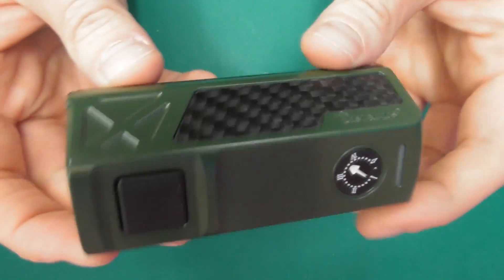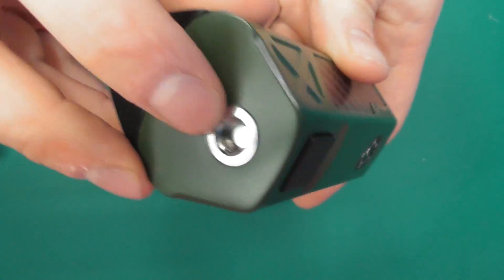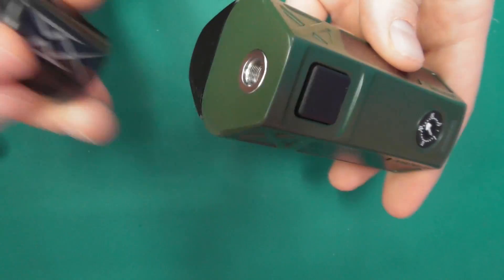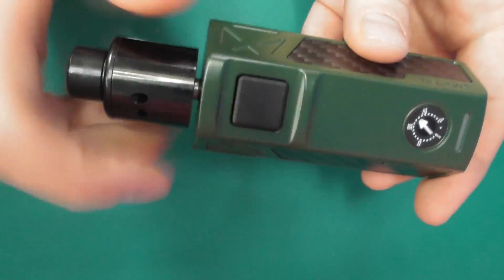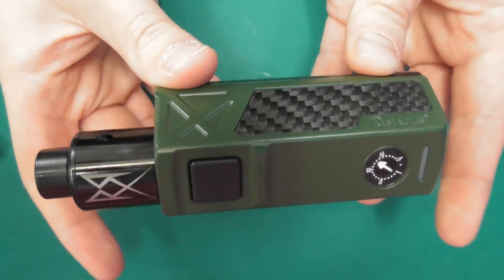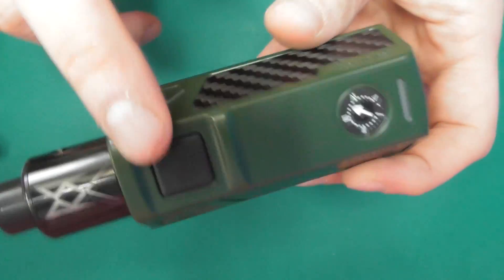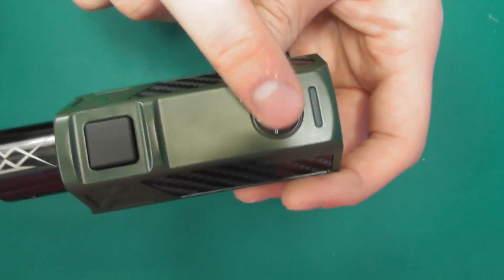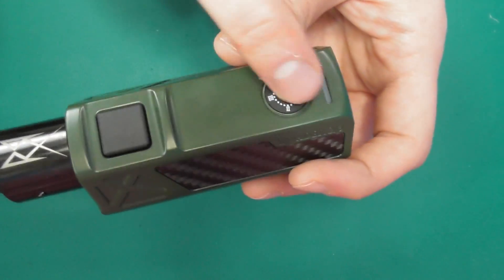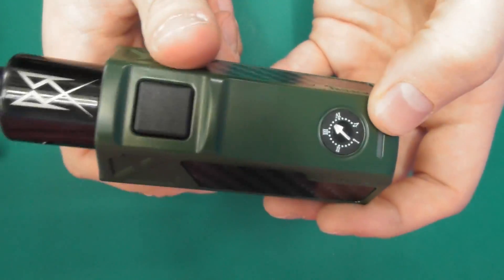Let's have a look around it in 3-battery mode first. We've got our spring-loaded 510 — things are going down flush with no problem, even the Recoil with its semi-long pin goes down completely flush, no problem at all. We've got our fire button here, and our potentiometer which goes from 1 to 5 — we'll get into what that actually means when we go back up top. That's your light indicator.